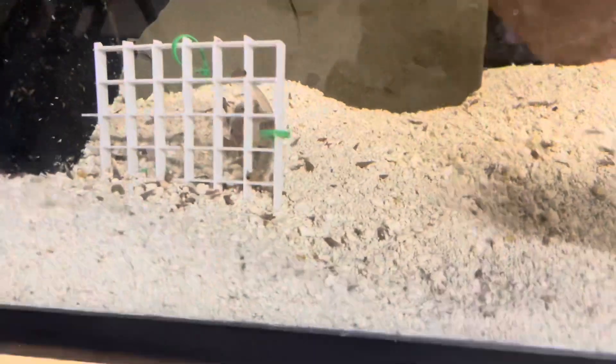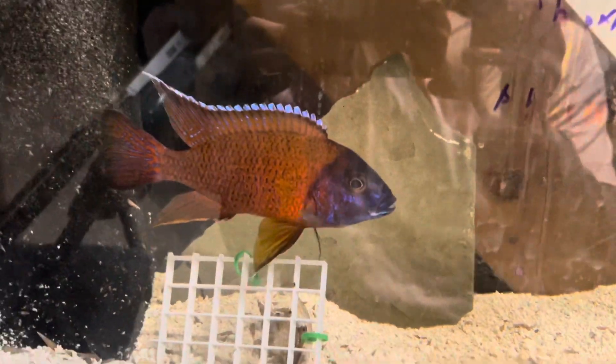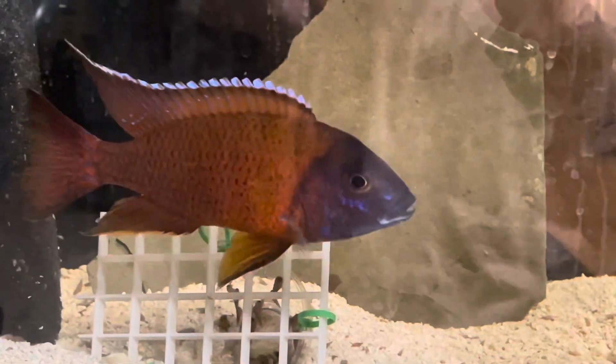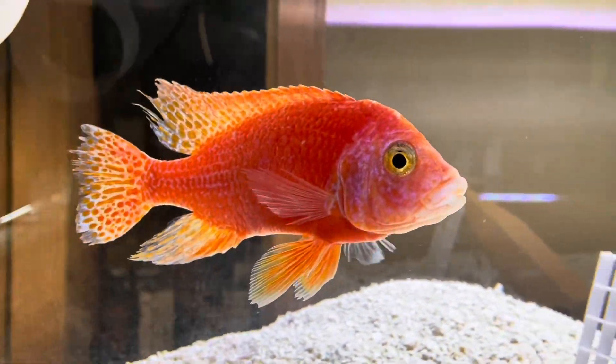Here's another update of my Malaysian trumpet snail traps. Here's the ruby red tank, egg tumbling tank. It looks like the ruby red is guiding the trap, so some of the snails are still outside, but look inside the bottle — there's quite a few in there. I see that there's still some cichlid pellet in there, so I'm going to let them munch on it some more and come back to see if I can collect more snails tomorrow.